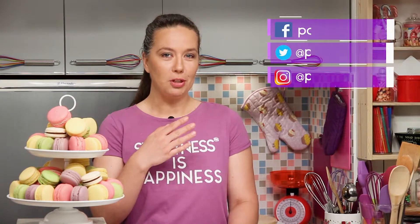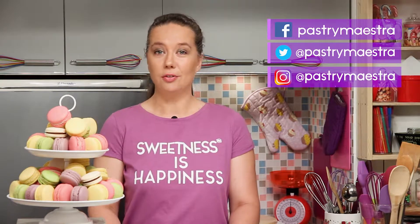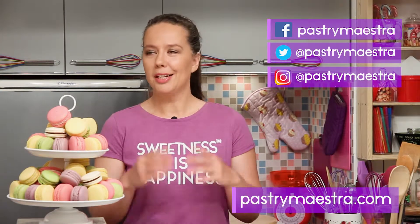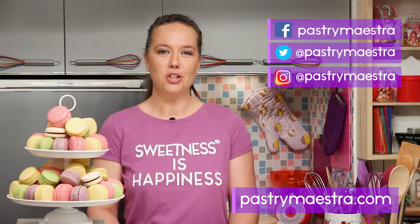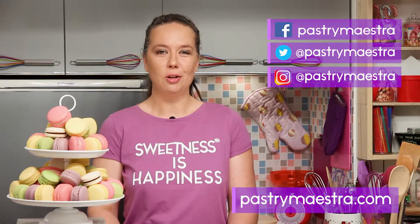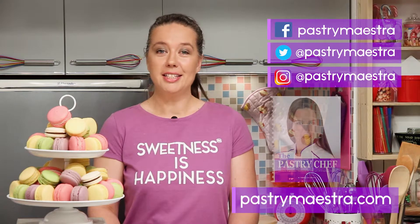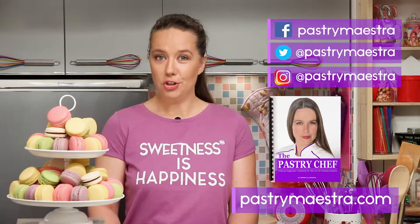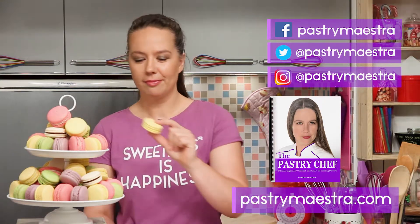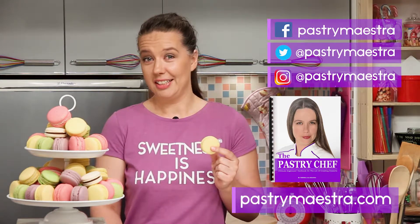I'm Theresa. Thanks for watching my video. I hope you liked it. If you wanna stay in touch, follow me on Facebook, Twitter and Instagram. And of course, visit my site, where you can find elaborate posts with lots of pictures, additional information and recipes that follow my every video. Also, on my site, you can download my free 365-page ebook The Pastry Chef, and maybe buy me a macaron if you think that I've earned it.